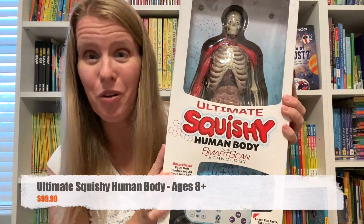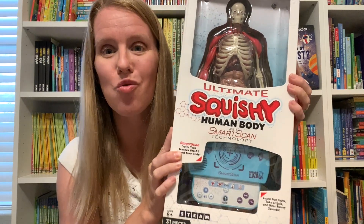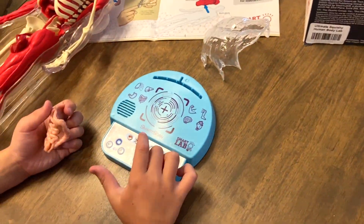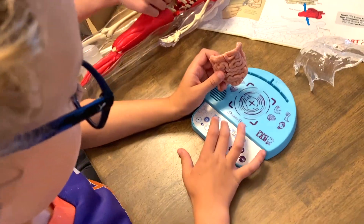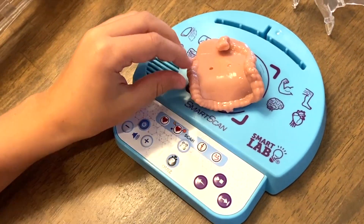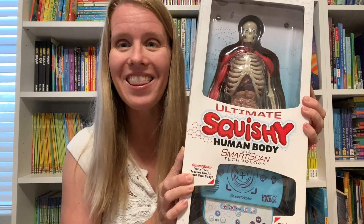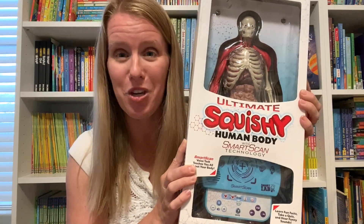If you want to go to the next level, we have the Ultimate Squishy Human Body, which is incredible. This comes with a smart scanner and you can actually take out each human body part, put it on the scanner, and learn some cool facts about it. For example, placing the intestines triggers: 'Your large and small intestines are part of your digestive system. The digestive system breaks down large molecules.' And there's even a quiz mode so you can quiz yourself and your family members about the human body.